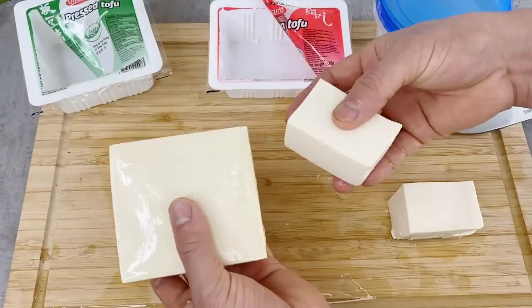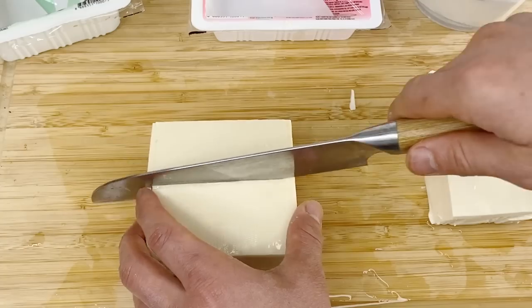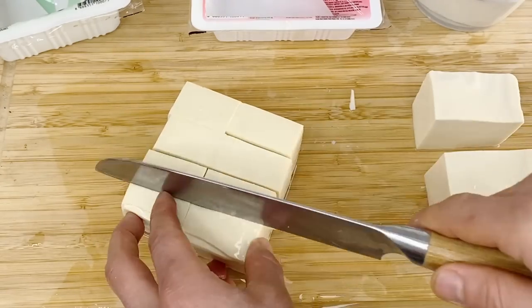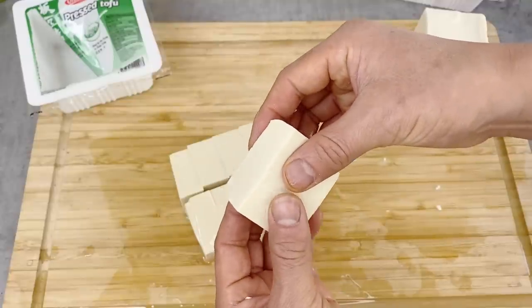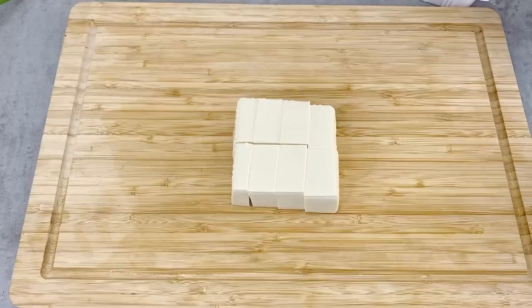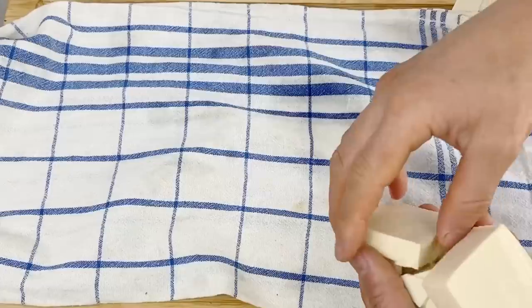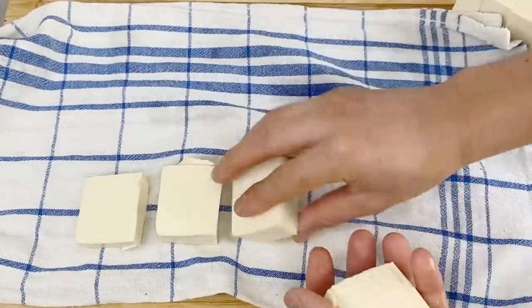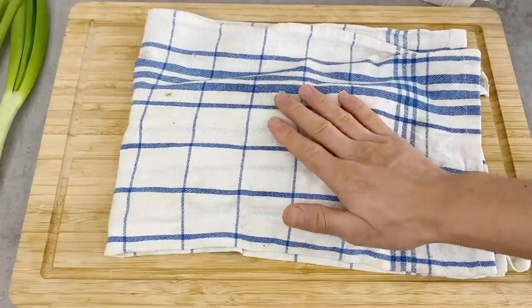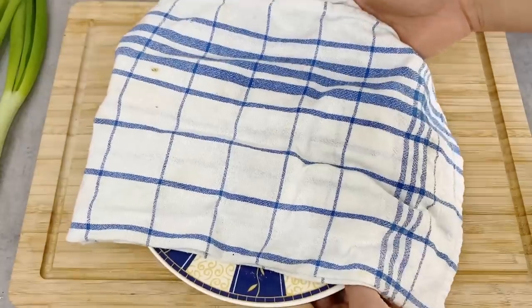With the pressed tofu, you'll notice it's more dense than the silk tofu. I'm going to cut it in half, then into quarters. Once you cut them, you'll feel it's much more firm but still quite jiggly. For today's agedashi tofu and tofu champuru recipes, I need to get rid of as much liquid as possible. I'm going to place the tofu on a small hand towel and cover it, leaving it for about half an hour to dry out a little so it won't be too watery when cooking.